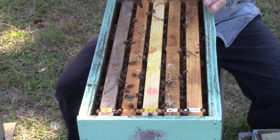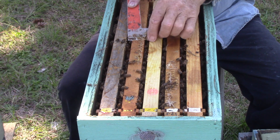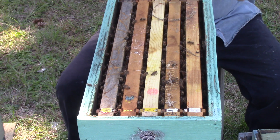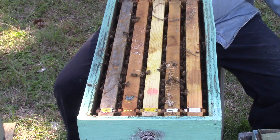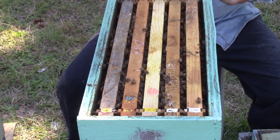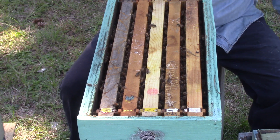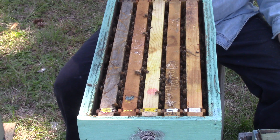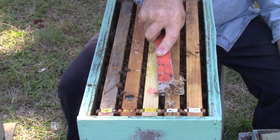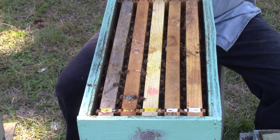We're going to break some of the wax off up here. This ragged wax needs to come off because it could have eggs in it, or something hiding in it, or beetles or wax moth.